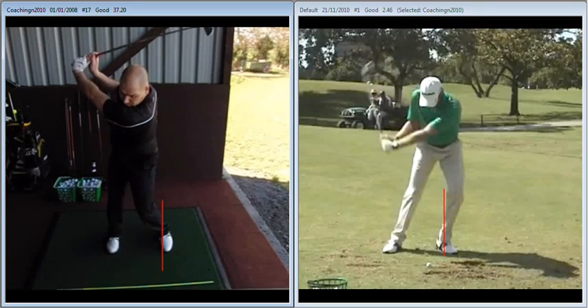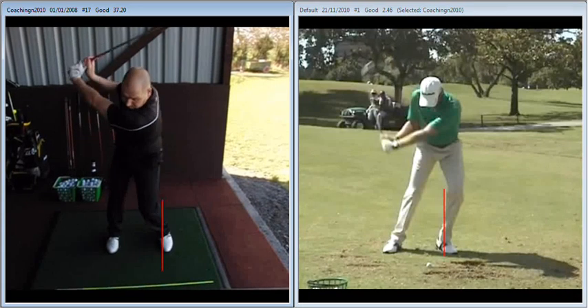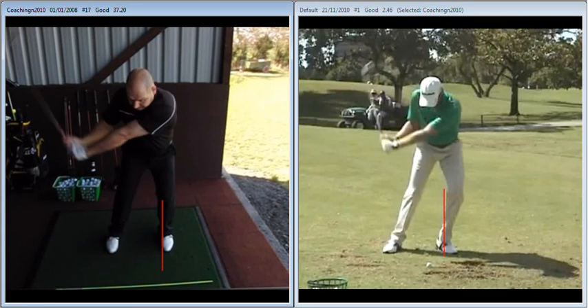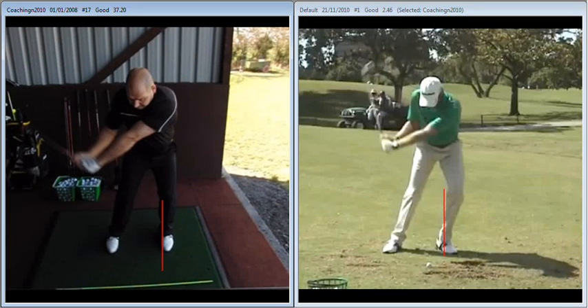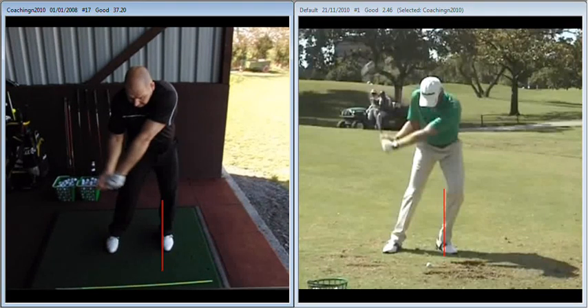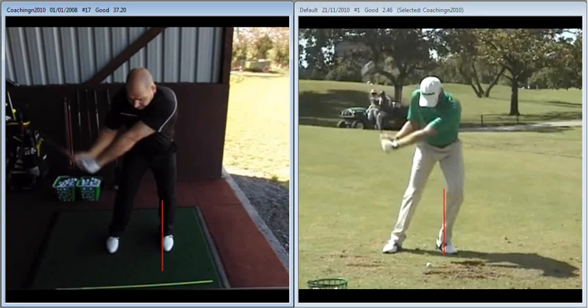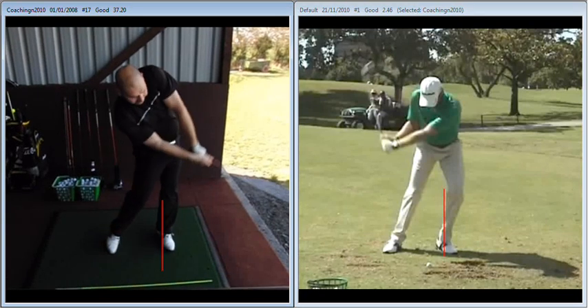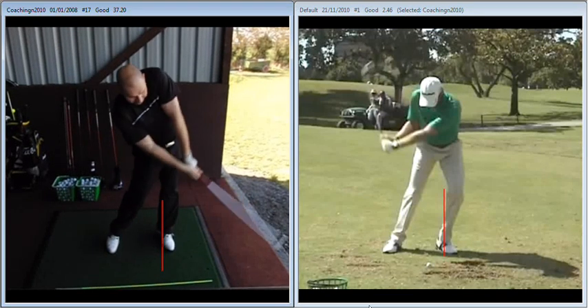And now on the way down we've got to work so hard to get back into that left side that we're starting to lose all the angles — you can see a very early release. You are dumping all your angles very early, and usually what happens with a better player when we dump the angles as early as we do, when we get rid of the angle between the shaft and the forearm, the head falls back as the player tries to tilt behind the ball coming into impact.